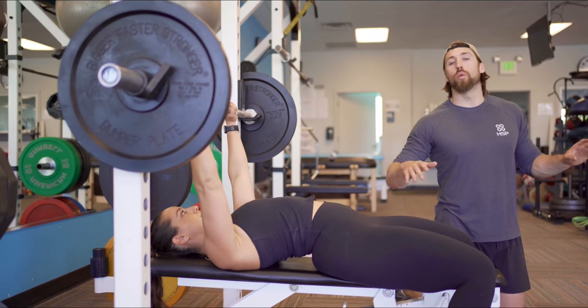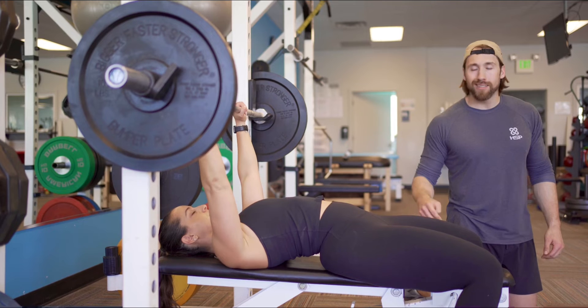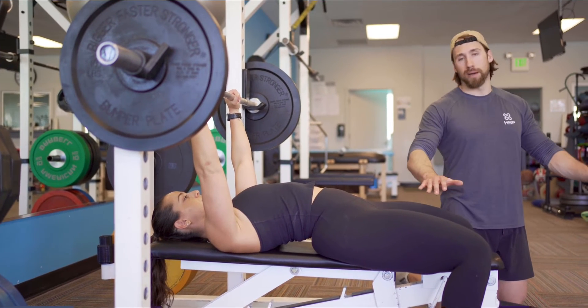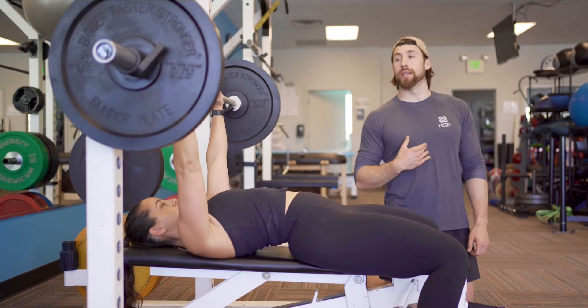Put your hands on the bar wherever it's comfortable. Some people go wide, some people go narrow — it's going to change the muscular engagement a little bit. But don't get caught in the minutia of that. Just put your hands about shoulder-width apart. When you unrack the bar, you want to be stiff. You're going to simply bring it to about where your sternum is.